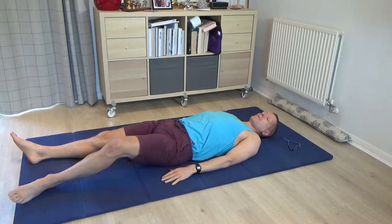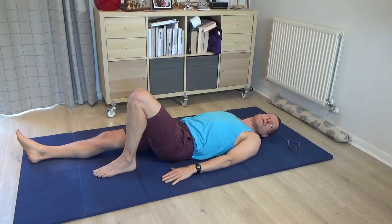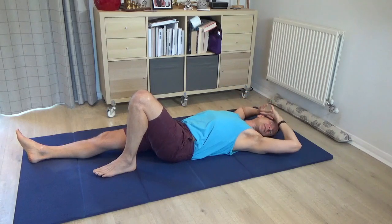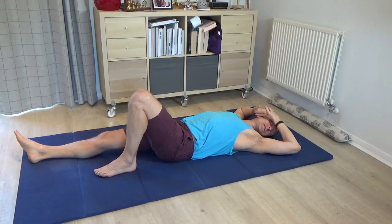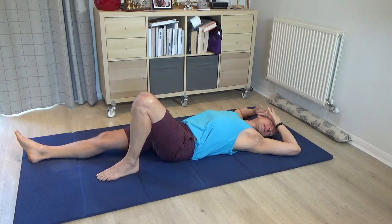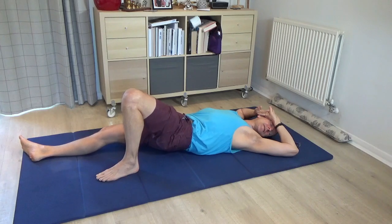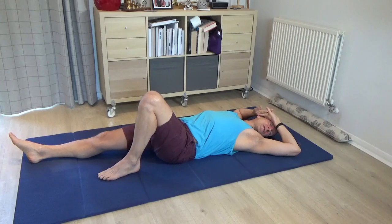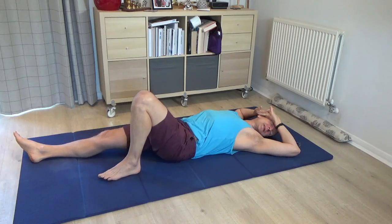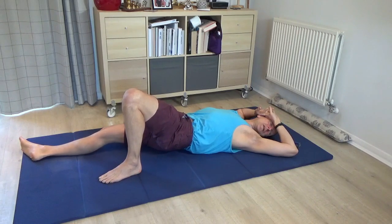Pause, then bring your left leg to standing. Turn your face once more to the left as the back of the head turns to the right. Interlace the hands and bring them to rest on the right-hand side of the face, just as we did before, with the elbows flopping out to the side. Begin to explore pressing into the left foot so as to roll the pelvis to the right — and not just towards the right, but steering the movement towards the ribs and the shoulder on the right-hand side.